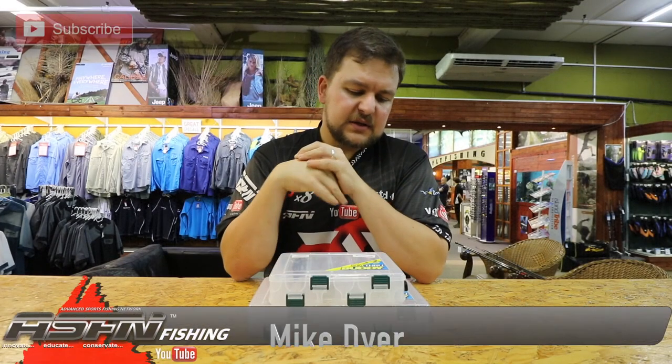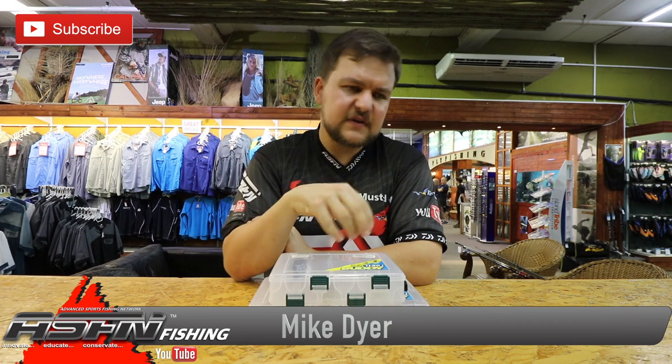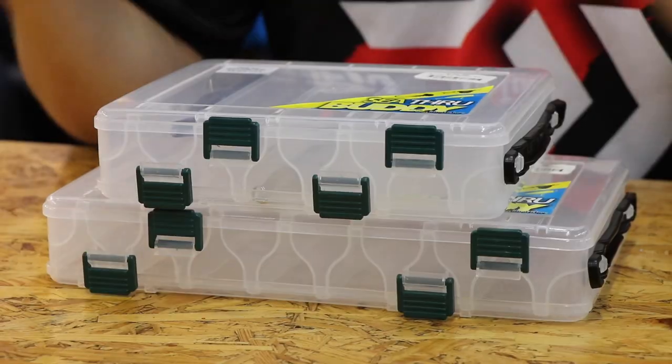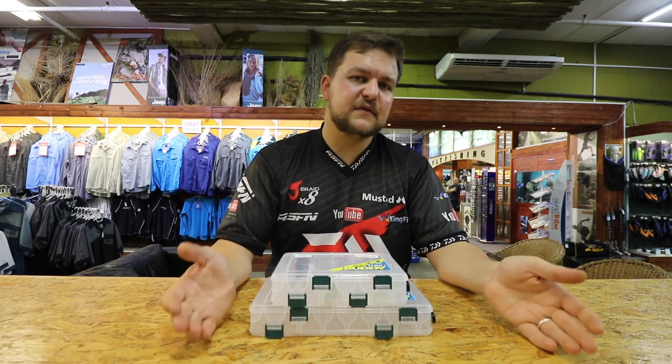Good morning guys, we're going to be covering another product video. Anything we do in these videos is available at all leading tackle stores — it's wholesale through Kingfisher. If you have wholesale inquiries, the email address is below. If you're looking for these products, you can get them at your nearest tackle store or your nearest Kingfisher branch.